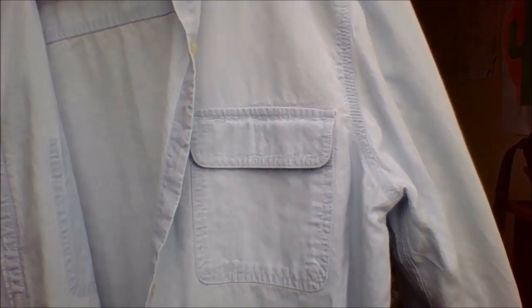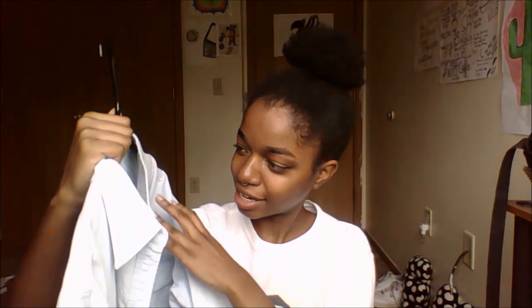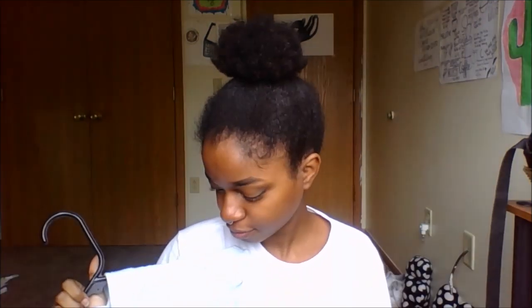The next thing I got is this button-up jacket thing. I had another one like this, but I got a whole bunch of paint on it because I paint. This one's different — it's a light wash blue jean, whereas the other one was dark wash. It looks a little bit faded on it.